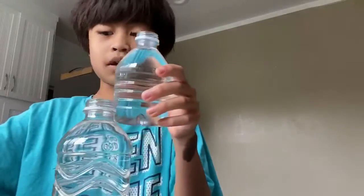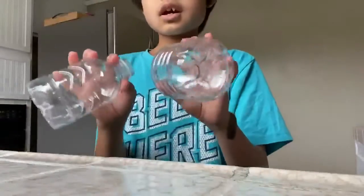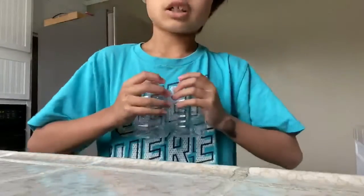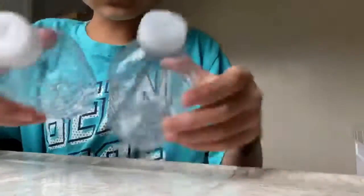The whole cap came off. Since we have two dumped-out water bottles — I dumped them into my dog's bowl because he didn't have any more water, then I put more water in the sink. I made them into little slits so the water dumps out slower.